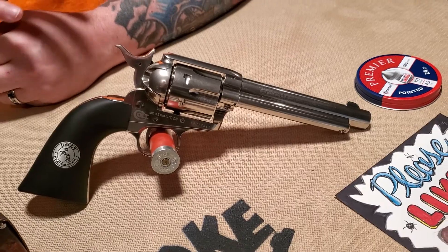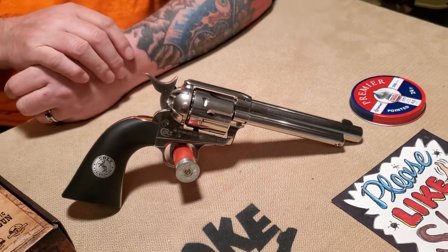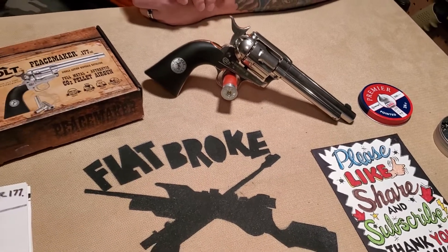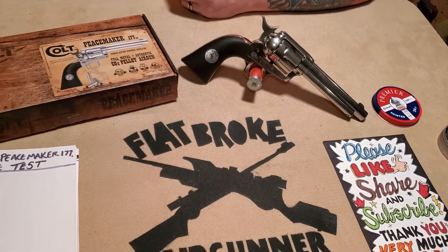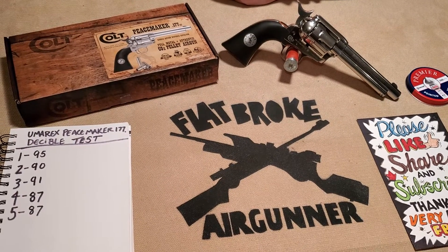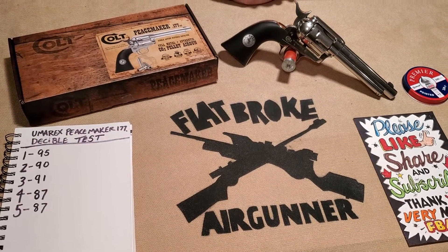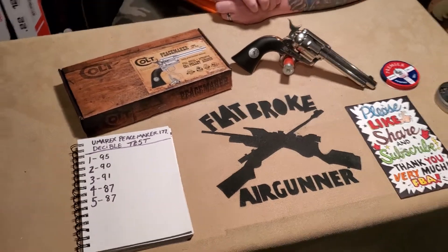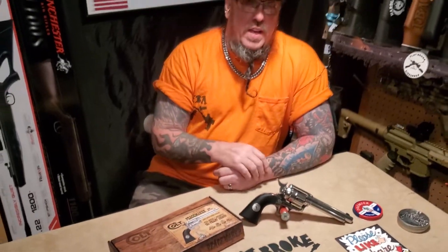So there you go — it's the Umarex Colt Peacemaker Single Action Army in .177 cal. The grips are very nice even though they're synthetic, and they're still very well made. The whole gun overall is very nice, I'm very pleased with it. I'm very glad to have gotten it as a gift and can't complain about it at all. We'll continue to shoot it and do testing to see how well it holds up in the long run, but so far it's been nothing but a pleasure to shoot.